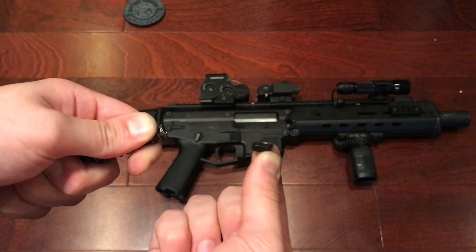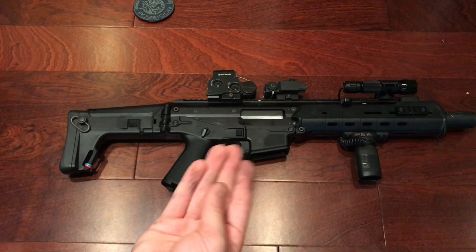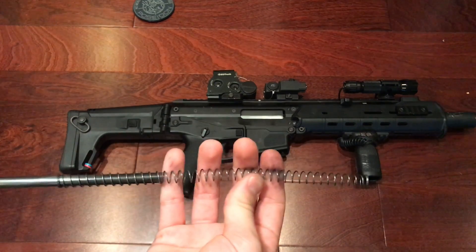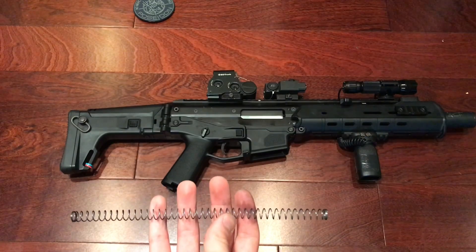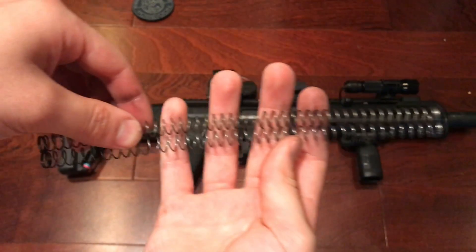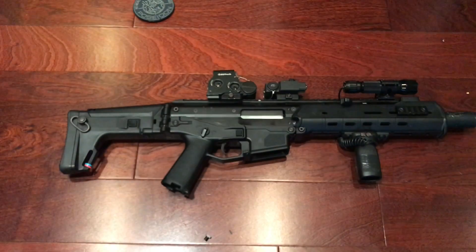After you pop your little pin out you're just going to twist it and pull the little thing out — don't lose your little pin. Here's the stock spring. Both are about the same length in reality, but this one does feel a little more sturdy.